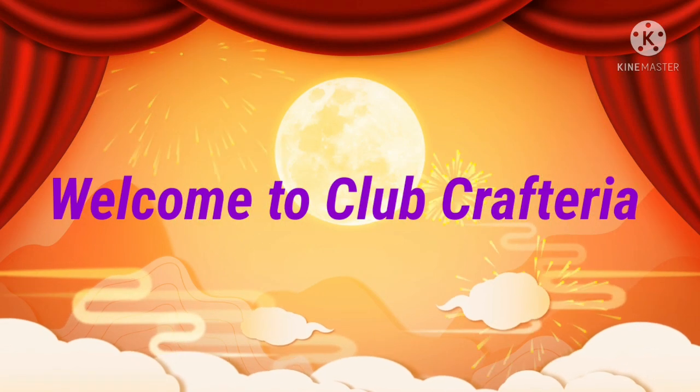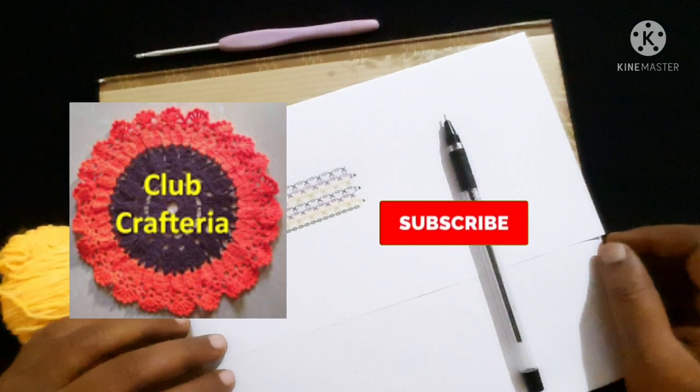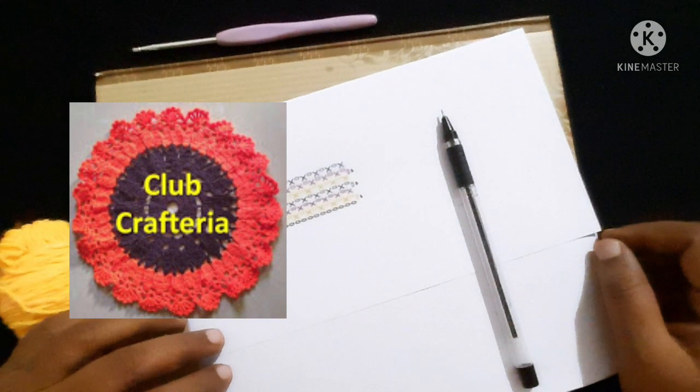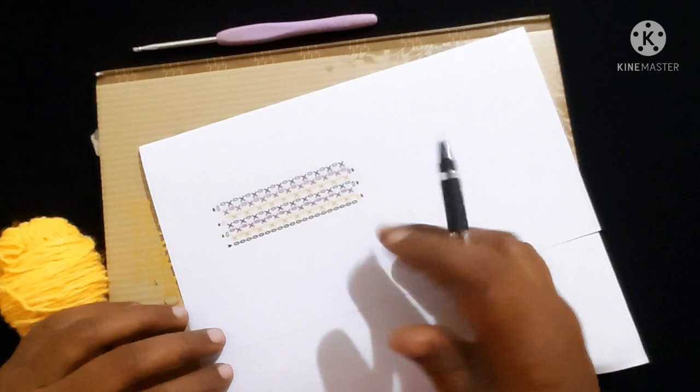Hello friends, welcome to Club Crafteria. If you are new to this channel, subscribe by clicking the subscribe and bell button to get more videos. In this video we are going to see how to read a crochet graph.